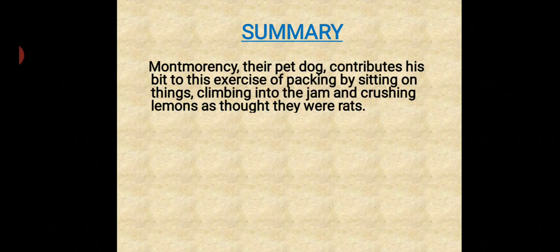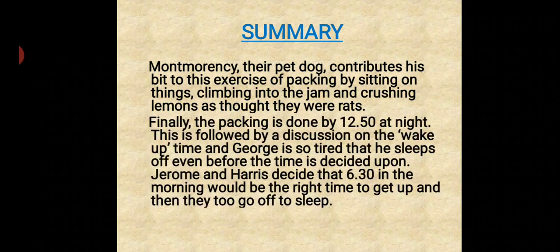Montmorency, their pet dog, contributed his bit to the exercise of packing by sitting on things, climbing into the jam, and crushing lemons as though they were rats. Finally, the packing is done by 12:50 at night. This is followed by a discussion on wake-up time, and George is so tired that he falls asleep even before the time is decided. Jerome and Harris decide that 6:30 in the morning would be the right time to get up, and then they too go off to sleep. So here we end with the summary.